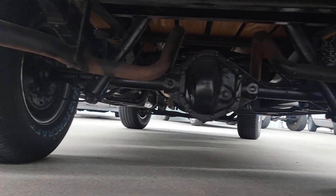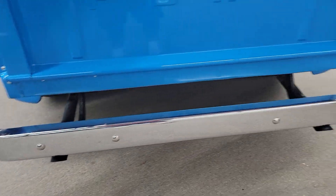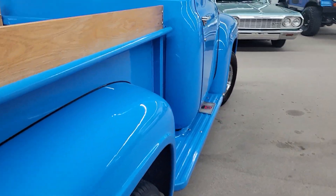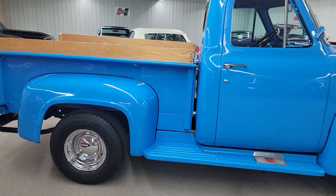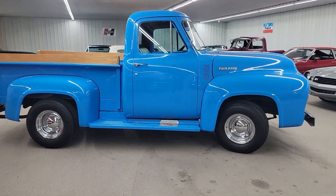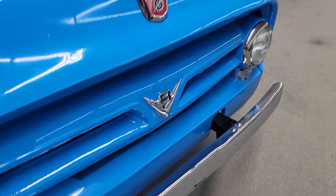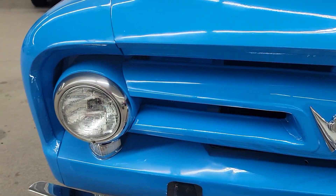Does have a nice set of dual exhaust — sounds great. Chrome is all in real nice condition. Got new chains here. Pretty truck. Back away where you can see the stance of it a little bit better — got a nice stance. The chrome bumper looks like it's all new in the front. Grill painted to match.